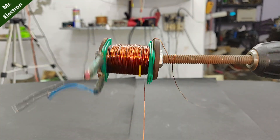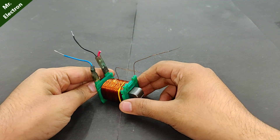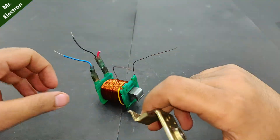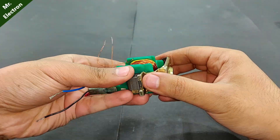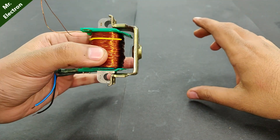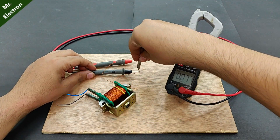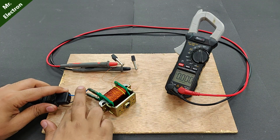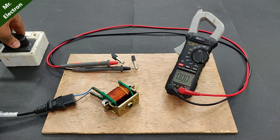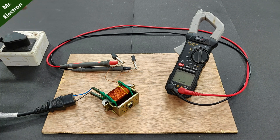So it is exactly half of what I need, which means I need around 100 turns at the secondary. I've now completed full 100 turns for the secondary winding. This is a piece from a universal motor, so I'm going to use it to close the magnetic circuit. Now it looks like a transformer — connecting the supply, turning it on: 12 volts, exactly what we needed.